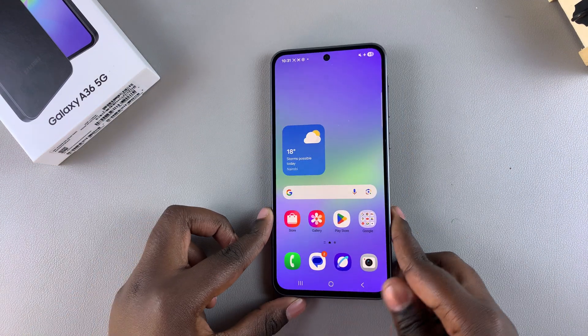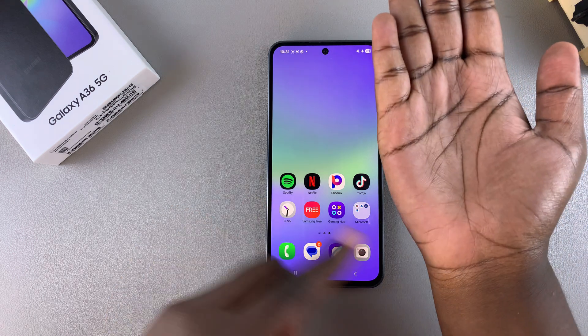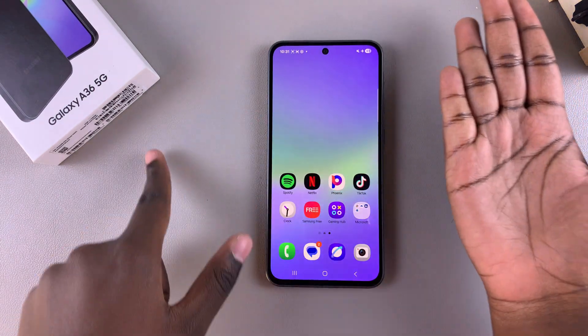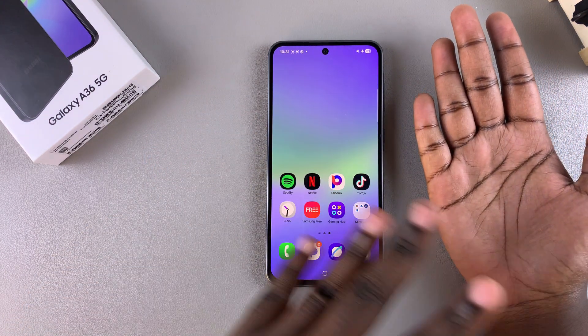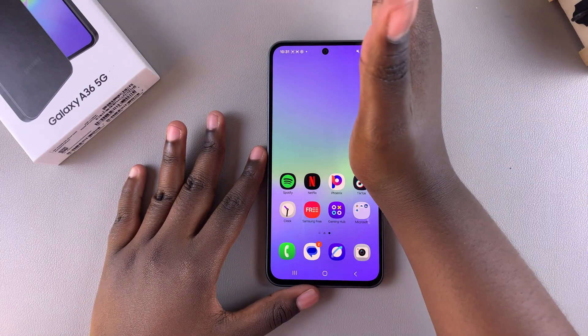A third way to take a screenshot on your A36 is by using the palm swipe gesture. This allows you to swipe the palm of your hand across the screen from left to right or right to left — it doesn't really matter — to take a screenshot. So you can swipe like this.